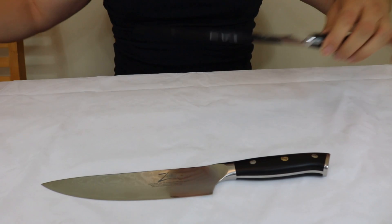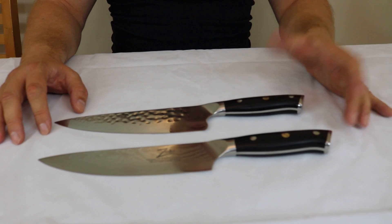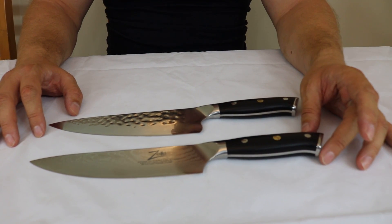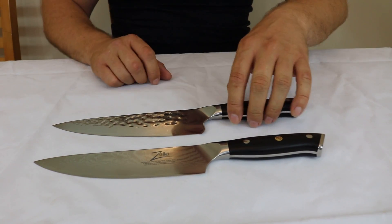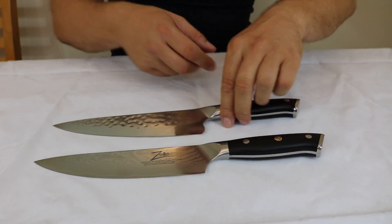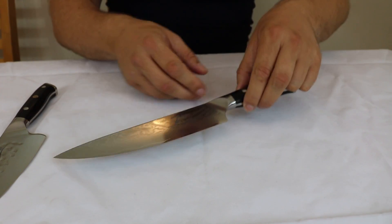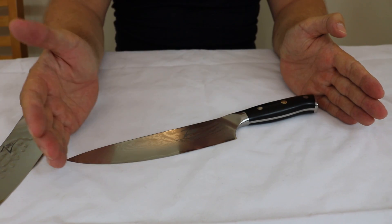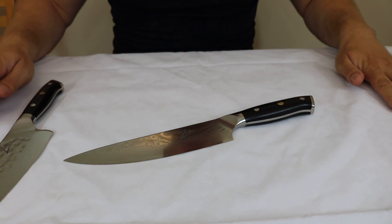What I'm going to do is talk about the features and benefits of the original knife first, to recap on what made it so successful, and then I'll come back and talk about the differences between the two knives. I'll start from the handle end and work my way to the tip.